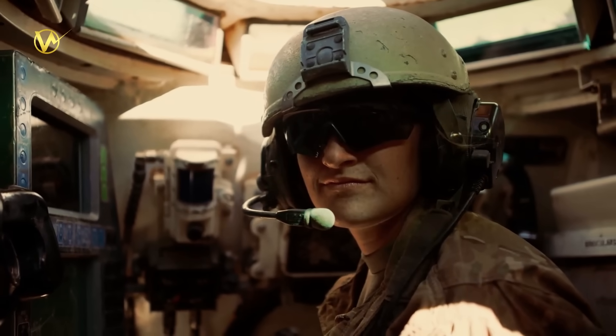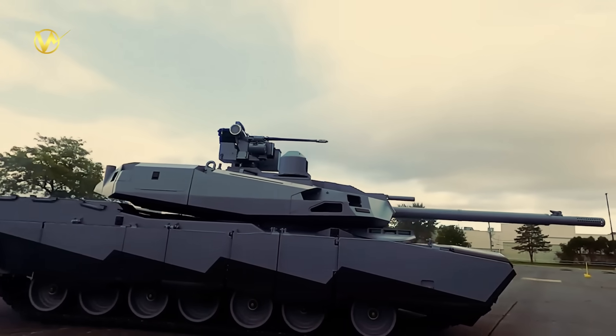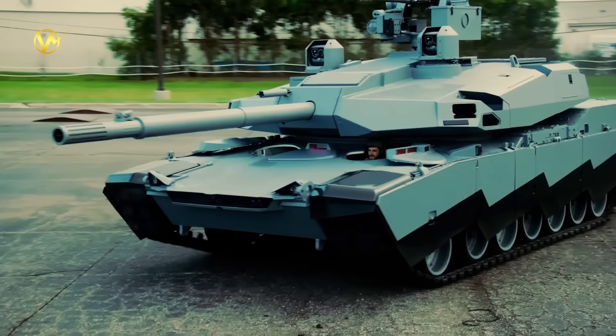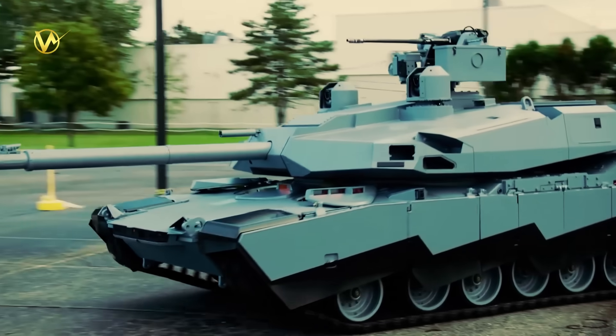The U.S. Army just got a big upgrade to its armored fleet. The Army has received the first prototype of the M1E3 Abrams main battle tank from General Dynamics Land Systems. The first prototype arrived at a U.S. testing site fresh off the line.